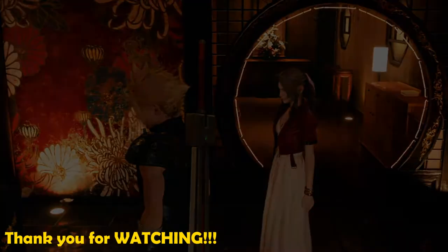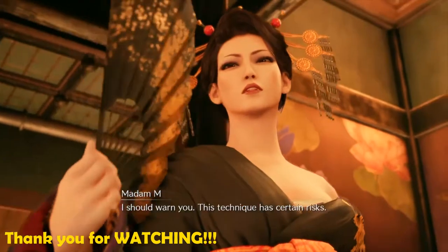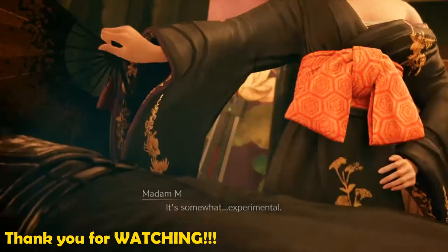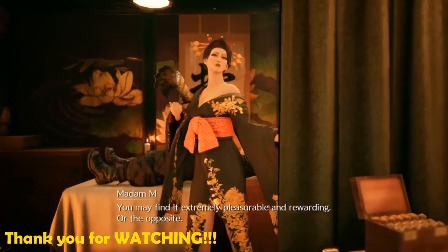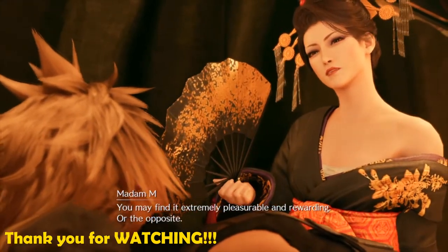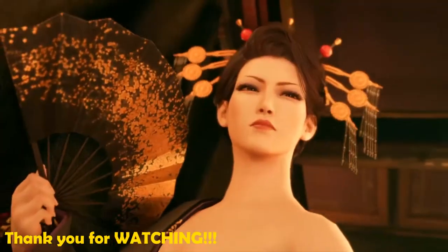Cloud? I should warn you, this technique has certain risks. It's somewhat experimental. You may find it extremely pleasurable and rewarding. Or the opposite. Wait! Absolutely not! You asked for this! Now take it like a man!